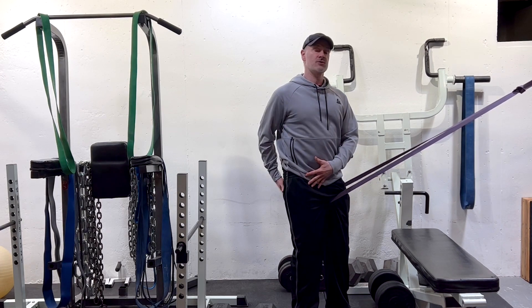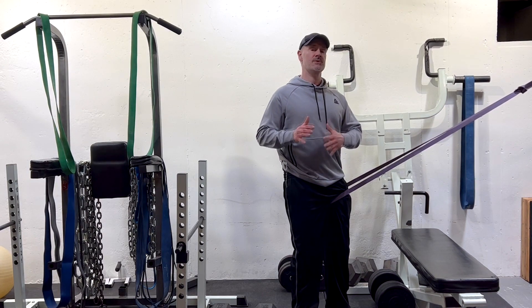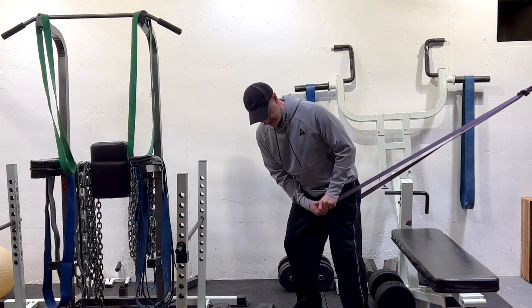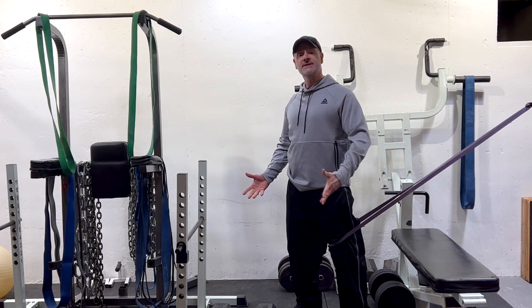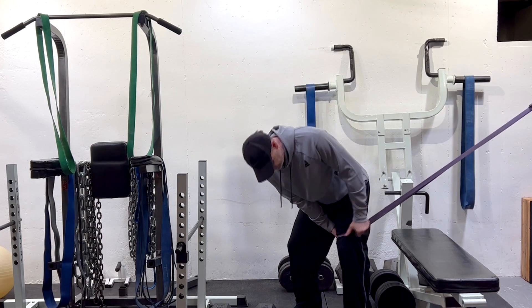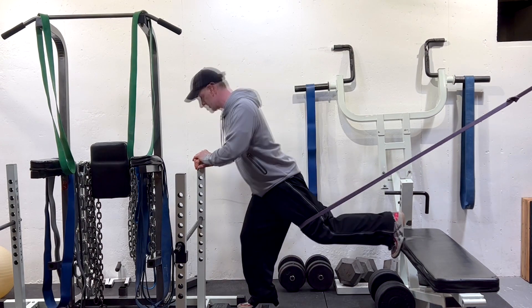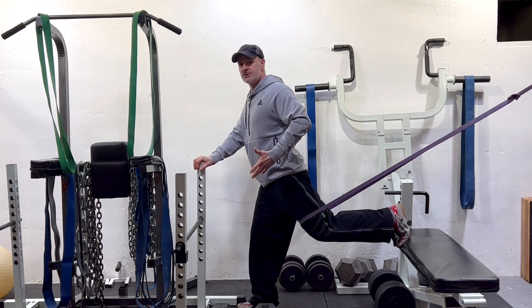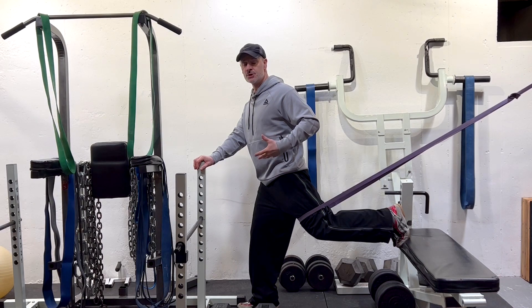Bulgarian split squats are great for training the glutes as well as the legs, so we're going to use that correction as we train our glutes with an additional band on the back leg. If I take this band, the lower down I place it on my thigh, the more difficult this is going to be. When you first begin, start with a mid-thigh contact. Get yourself set up in a Bulgarian split squat position with one leg back, one leg forward, and put your spine in a neutral position based on your own unique mechanics and stability issues.